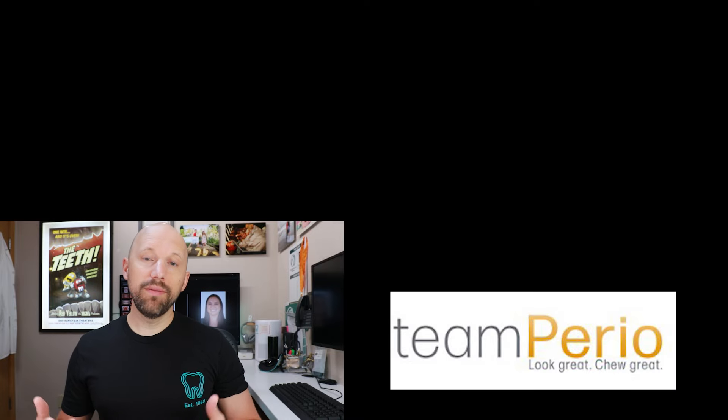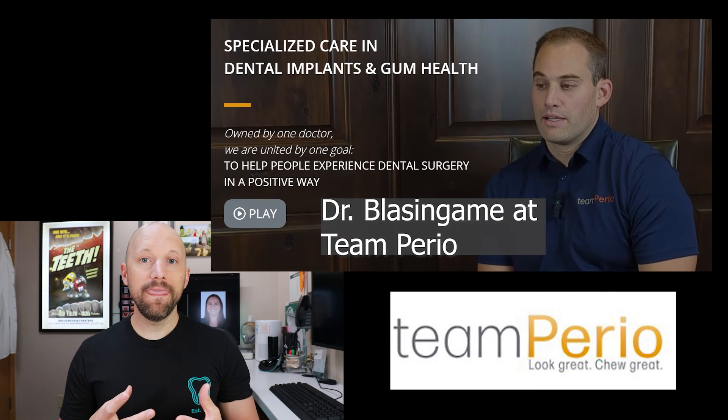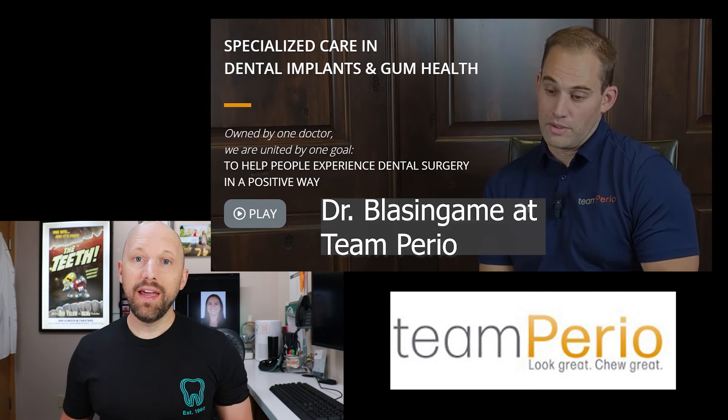So what was the plan? The plan was to remove the tooth and then replace it with a dental implant. They went ahead and did that, and what you'll see here are some photos of the before and after.